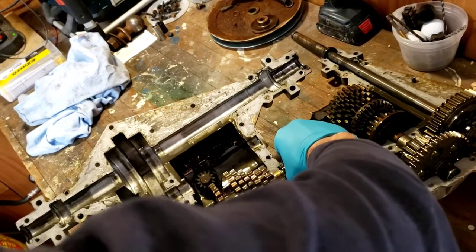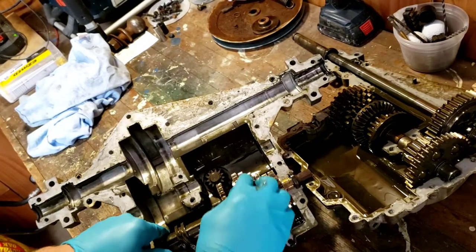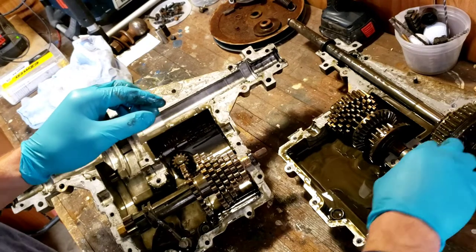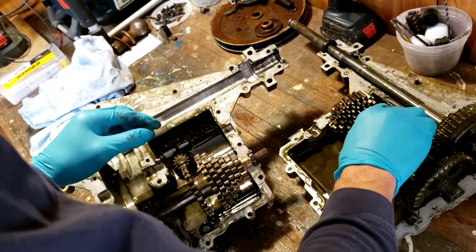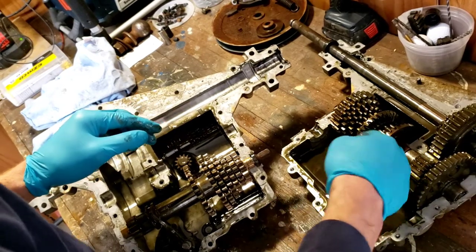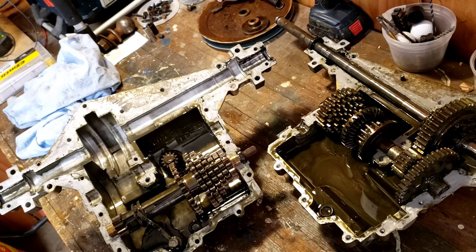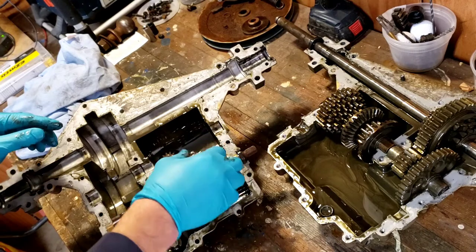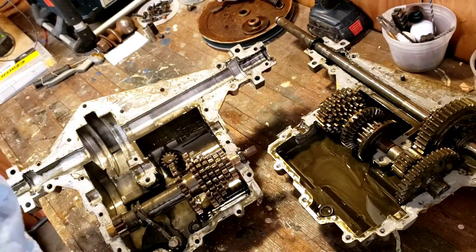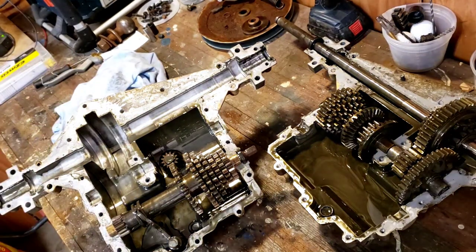I've never been into a transmission like this before. Apparently a lot of people take these and weld the diff and make them into go-karts. This oil doesn't look great, so I will change that at least. I think I'm going to try to weld the frame — maybe put a piece of plate steel on there and weld it in place. If not, I'm just going to chalk this mower up to garbage, and since the engine's good, I'll sell the engine.